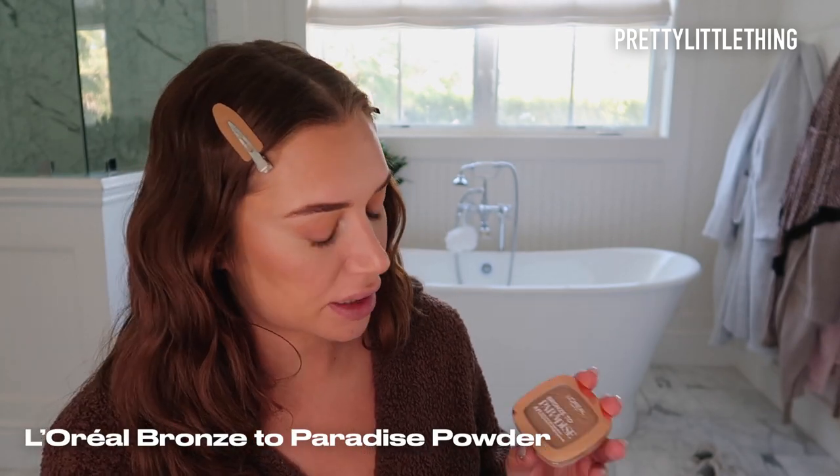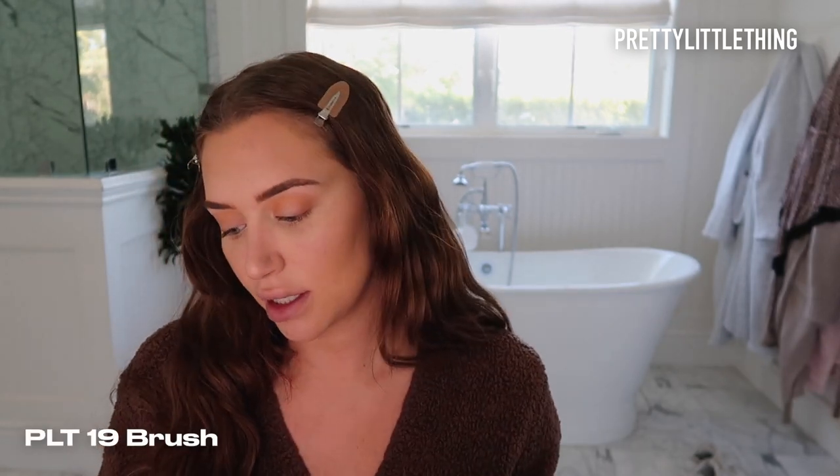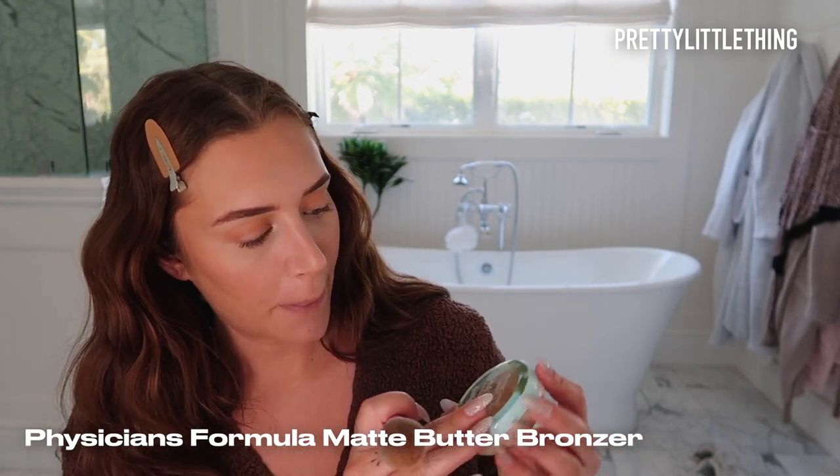And don't forget your neck. Then I'm going to go in with the L'Oreal Bronze to Paradise and the PLT 19 brush and add some color back into this face — bronze my forehead. I also want to try this bronzer: it is the Physicians Formula Matte Butter Bronzer. Just layer it on there — it smells really good.